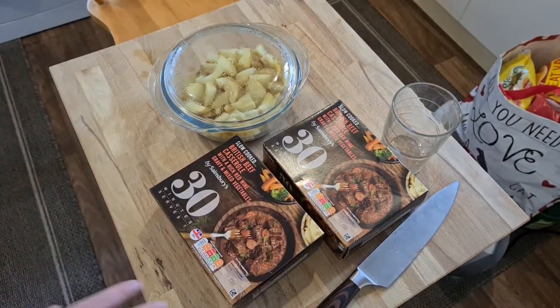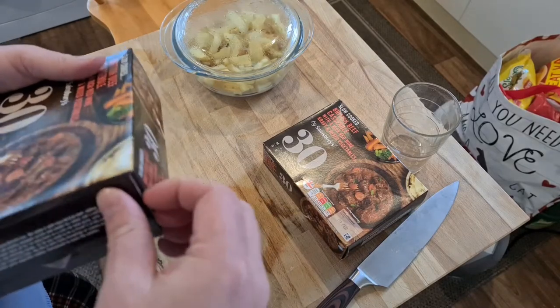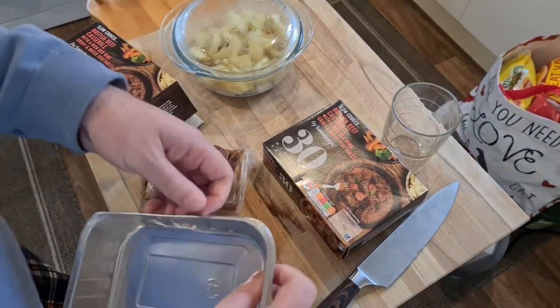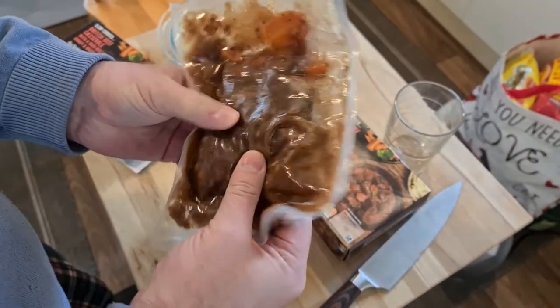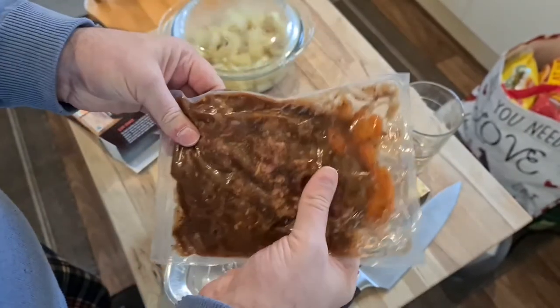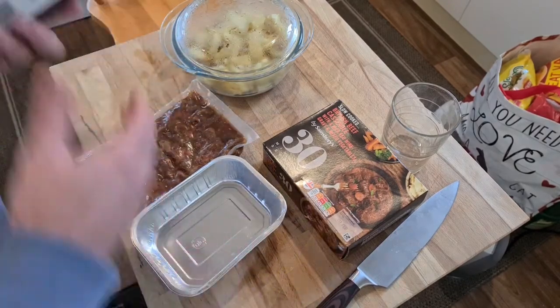I've had these before and they're really interesting, because you think there's going to be a plastic tub with a film on top that you peel off. These are a little bit different — they're a metal aluminium container, and you get a bag of slow-cooked beef, which I presume has been cooked French-style, boiled in the bag, so it's all very squishy and everything's broken up really well. My wife has asked I do some dumplings with this, and after looking at it I think I will.